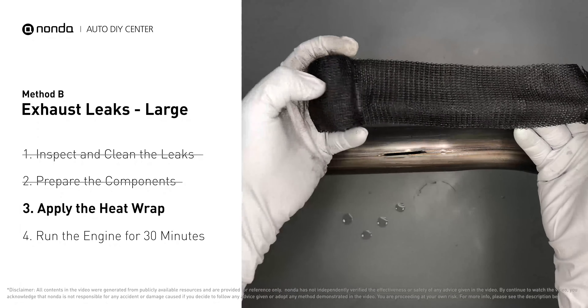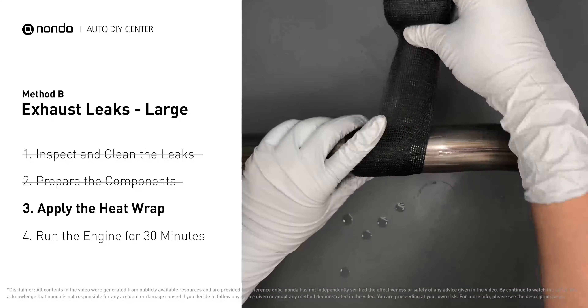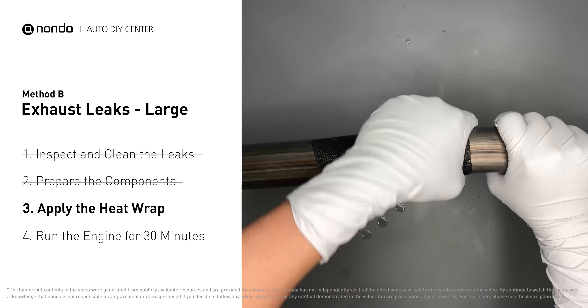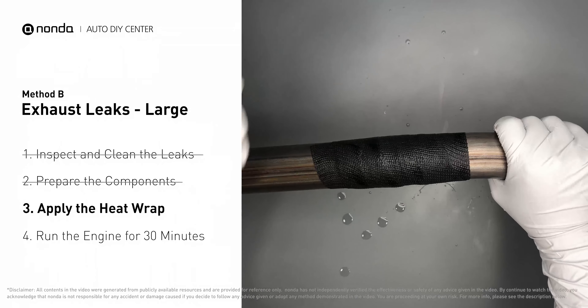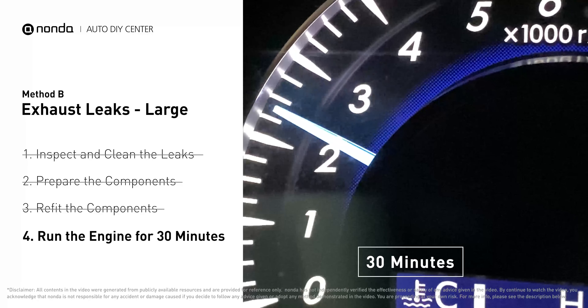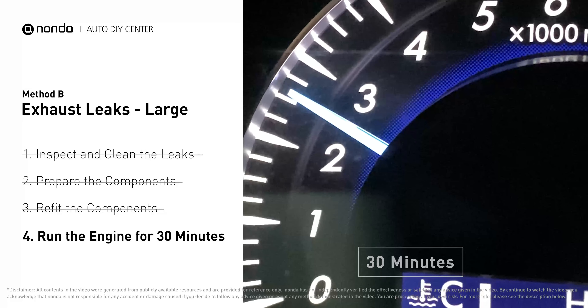Wrap it around the area and overlap it a couple inches on each side. Repeat the process 3 or 4 times. Then squeeze it to make the resin go all through it. Start the car and let it run for 30 minutes, so the heat cures it and makes a permanent fix.